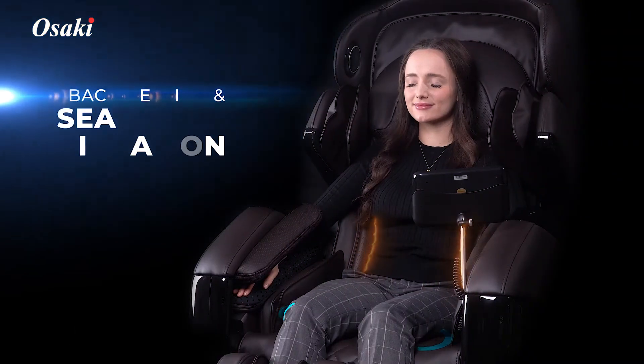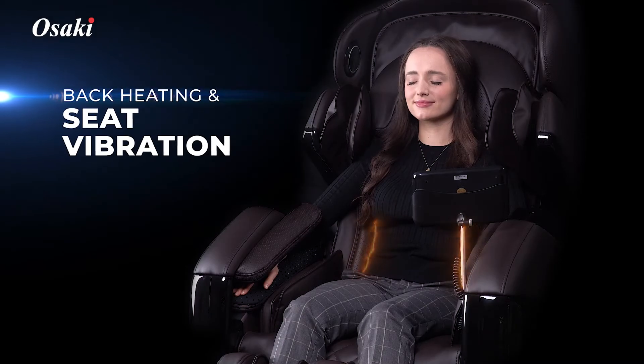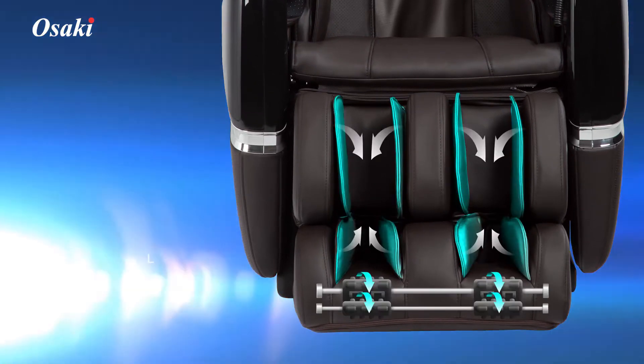Back Heating and Seat Vibration System. Full Body Air Massage Technology to complement the calf and foot rollers on the bottom of the feet.